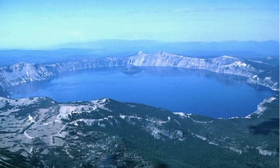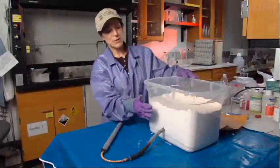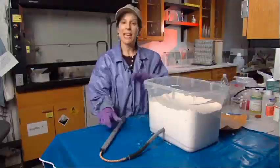What we've done is created a simple experiment to show how calderas form. The experiment uses flour, a piece of tubing with a balloon attached at the end, and a bicycle pump.